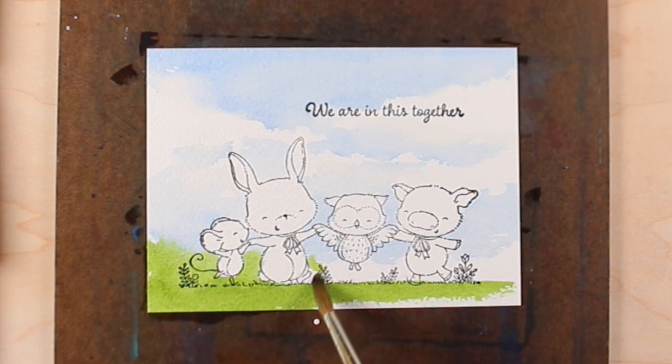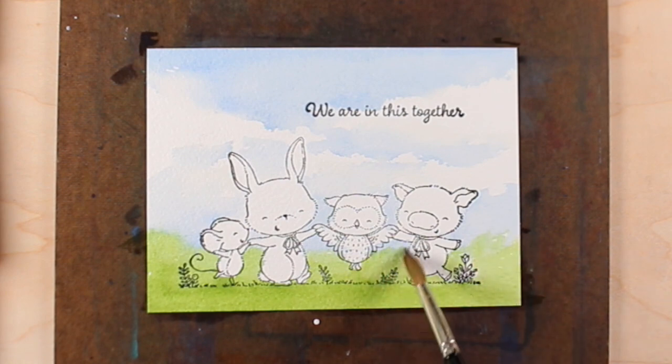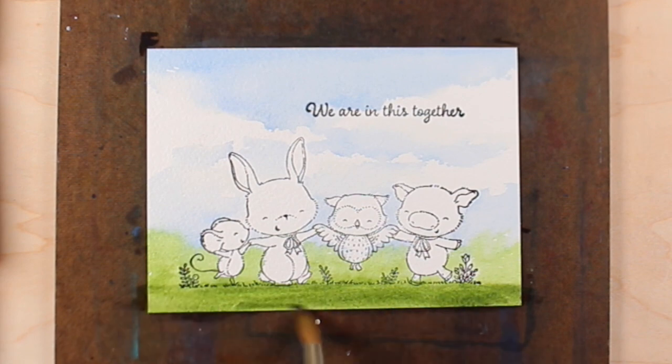I'm using a brush that is actually a prequel to a video coming out next week on brushes. This brush is a Winsor & Newton number eight, and it's one of my natural hair brushes. I love my natural hair brushes — I love the soft look I can get with them.